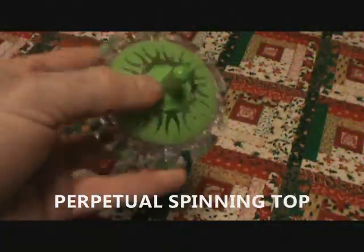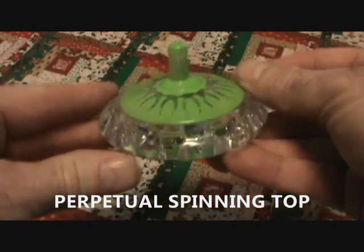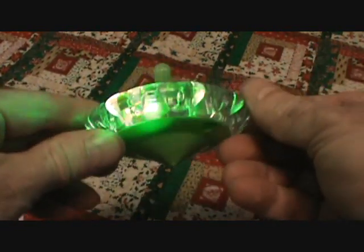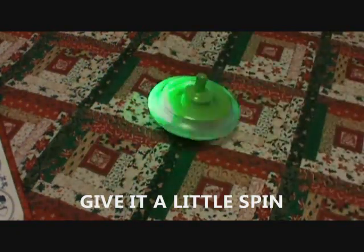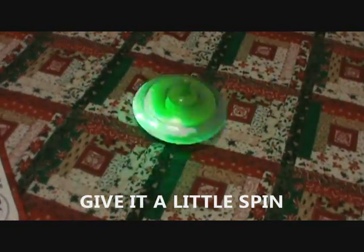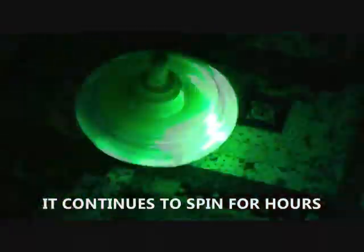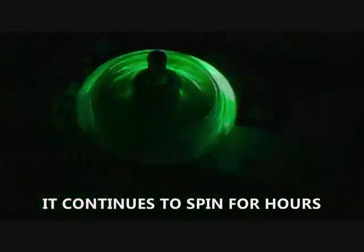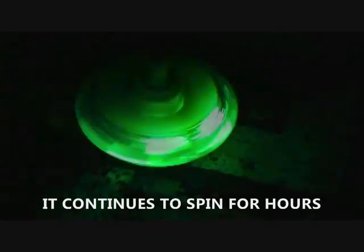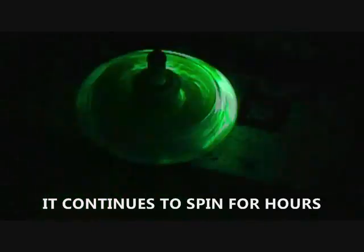Here's another score from the dollar store — it's a perpetual spinning top. You turn this thing upside down, it activates a little motor, some lights turn on, and this thing will keep on spinning. It's a perpetual spinner; you just give it a little spin and it does a cool little light show.